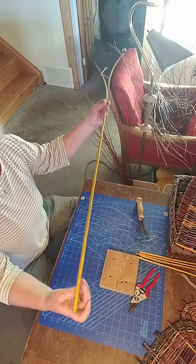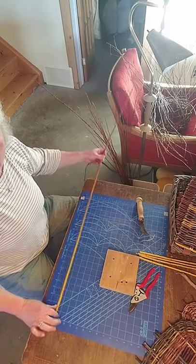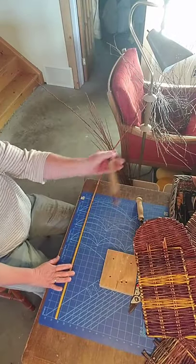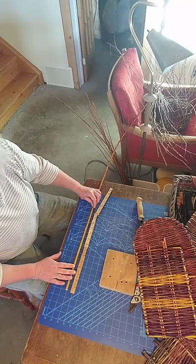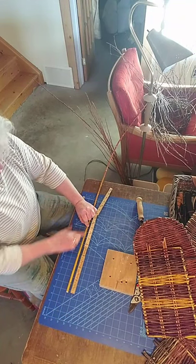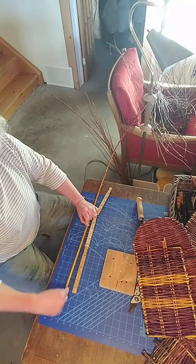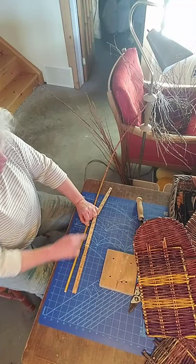This is our long rod that will form the framework. I'm putting it down on my measuring board, but if that doesn't work, you can also use some sort of measuring tape or ruler. In this case I'm going to make it 11 inches.